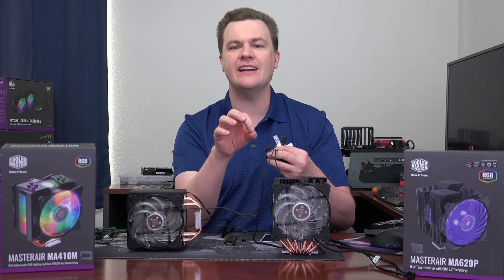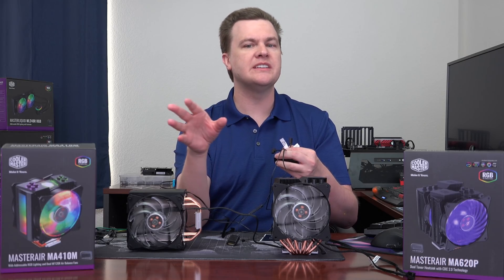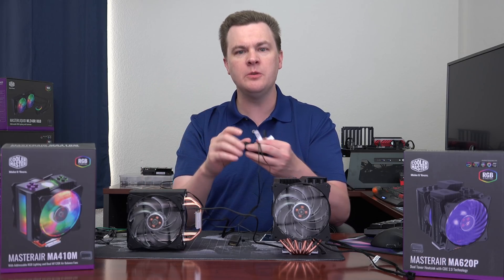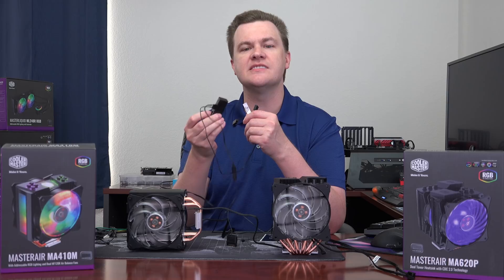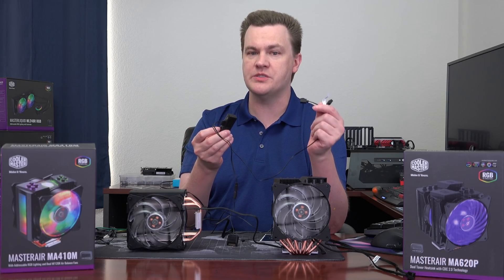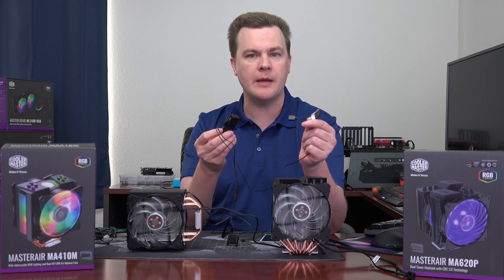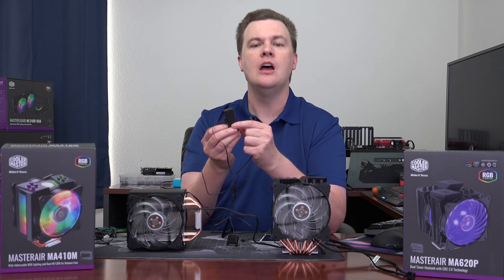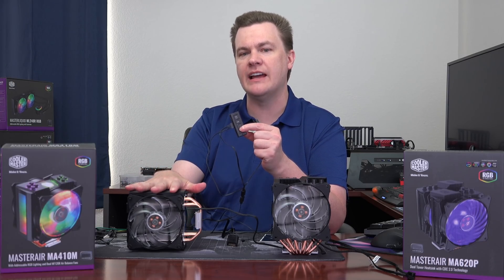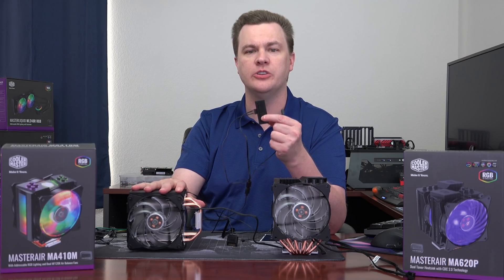What I've learned is that modern Gigabyte boards won't actually work with this. I tried both an X299 and a Z370 board. So if you have a Gigabyte Z370 Aorus Gaming 7 or something similar, the RGB works with the controller but it doesn't work with your motherboard — this won't plug in and work. It will work with ASUS, MSI, or ASRock, but it does not work with the newer Gigabyte boards. Older Gigabyte boards it will. But you can still control it using the controller.